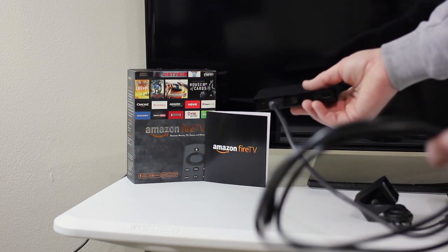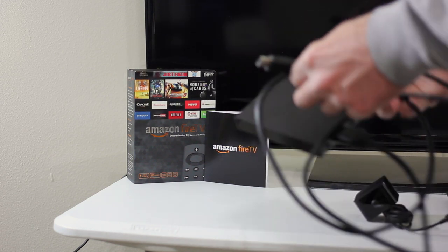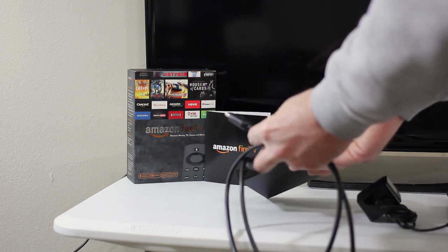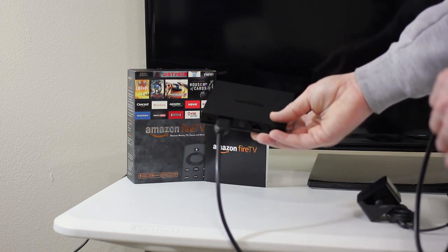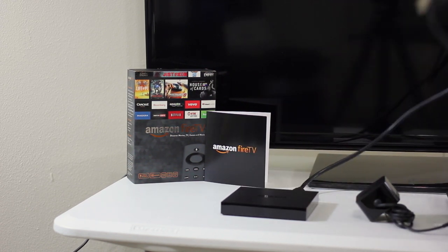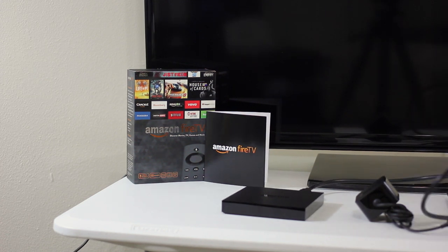Some of you may not have a receiver and are just going to plug straight into your television via HDMI. There's also an optical audio out, so some people may choose to run HDMI directly into their TV and then have the optical out into the receiver — either one will work. For this video, we're just going to take that single HDMI cable and plug it into our available HDMI port on our Samsung 50-inch LED.